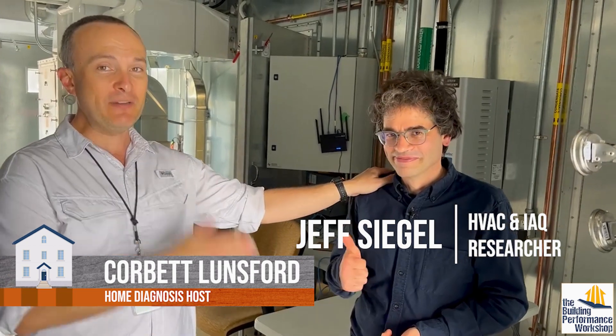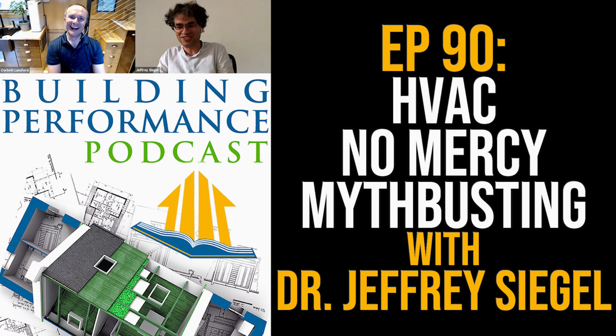Hey guys, we are in Toronto. We're shooting for Home Diagnosis Season Three. This is my friend Jeff. If you have not seen his interview on the Building Forms podcast, you need to check that out because he laid a whole bunch of stuff on us about a year ago. And he has helped set us up with all these amazing researchers and all these cool spaces, which we are in right now. Thank you very much for having us and for helping us.